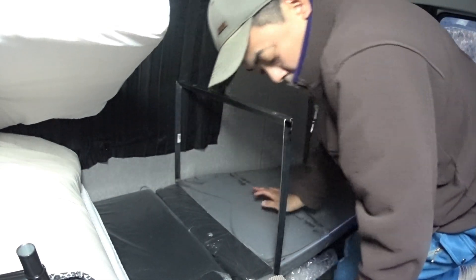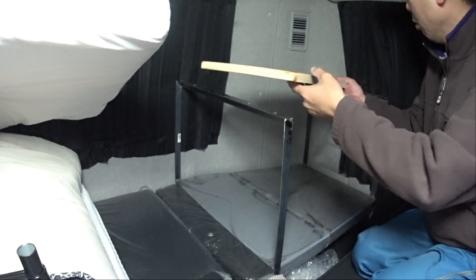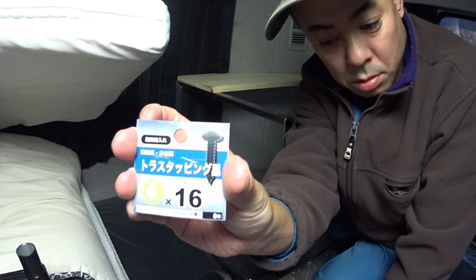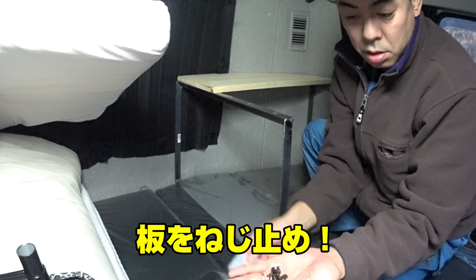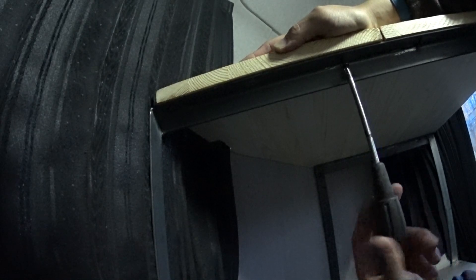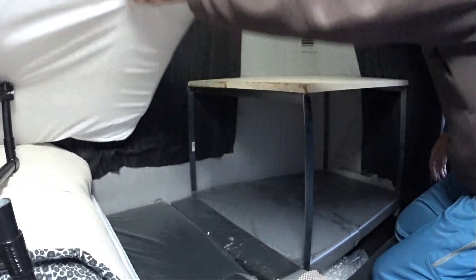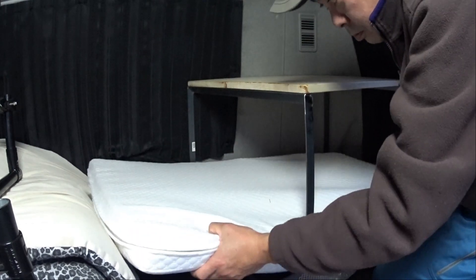はい、ぴったり。盛ります。板を乗せて、熱にピガネして。(Yes, perfect fit. Loading it up. Place the board on top and fix it with heat.)